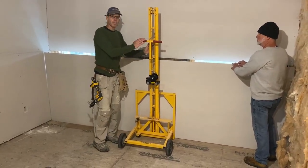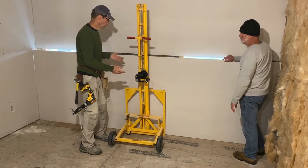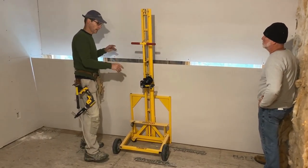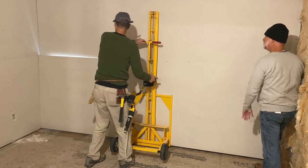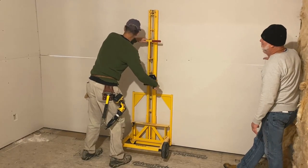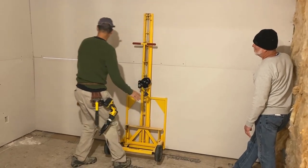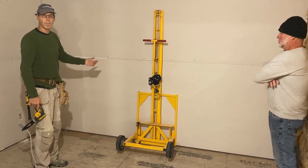A lot of people don't realize you can hang the bottom piece of drywall on a wall with the Hang Pro. All you do, similar to hanging the top sheet, is put it on the cradle. What I like to do is crank it up above the other sheet and then lower it down into place. So I crank it up just a little bit, push it against the wall — now you can see it's a little bit above the other panel. I lower it slowly down to where I want it, check to see if it needs to shift sideways. And there you go — a 12-foot piece of drywall easily lifted and held into place, even for the bottom panel.